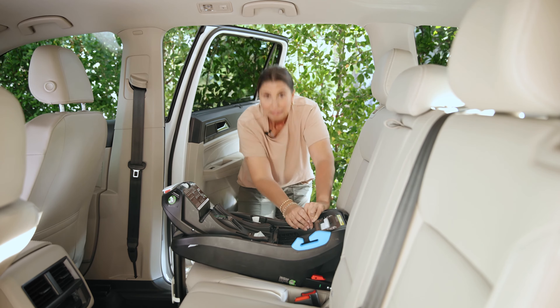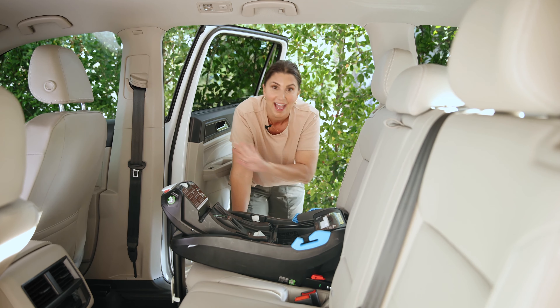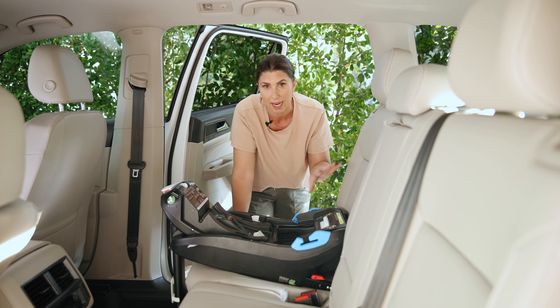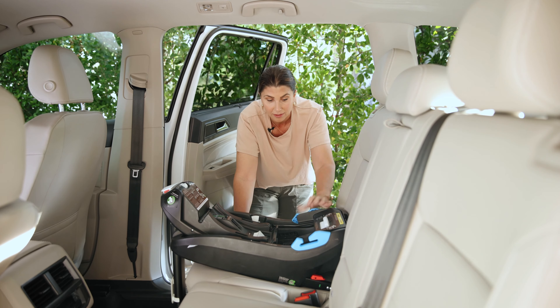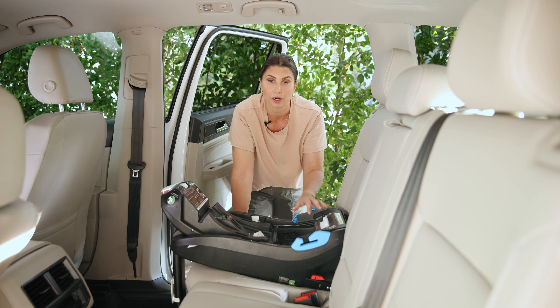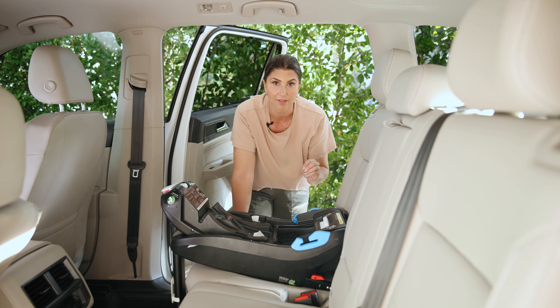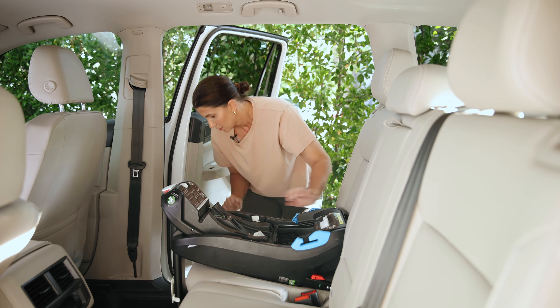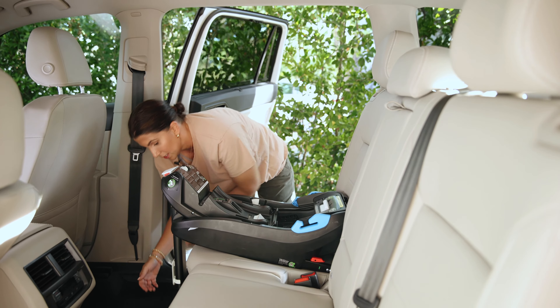This base is not moving at all. Remember a seat can move up to an inch in any direction when checked at the belt path, and with rigid lower anchors you're going to get one of the most secure installations ever in a matter of seconds.